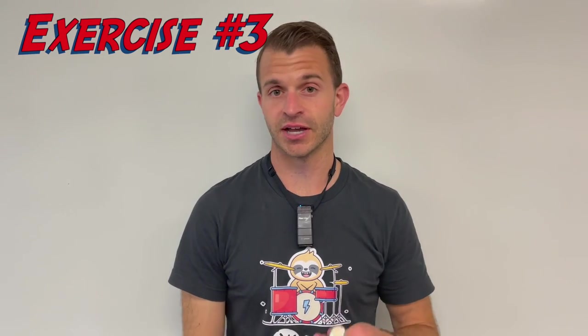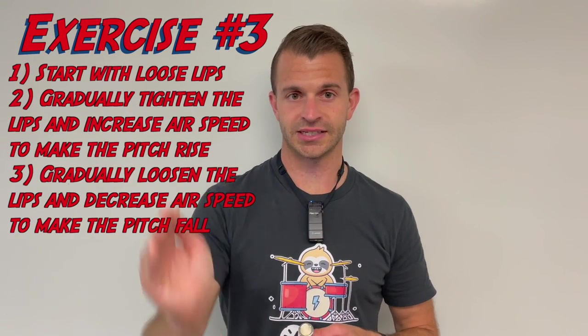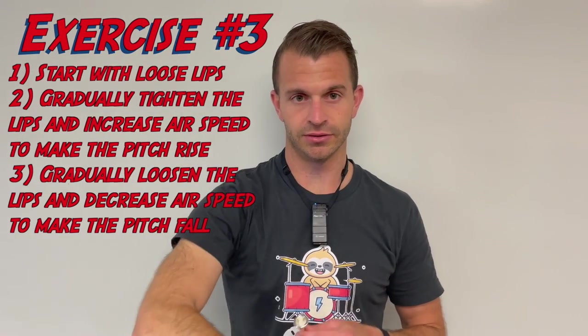For our third round of buzzing exercises, we're going to put the two together. We're going to start loose, get tight, and then end loose.